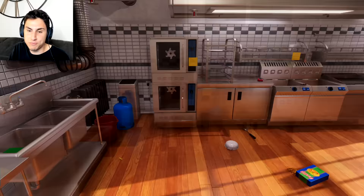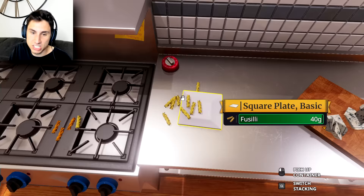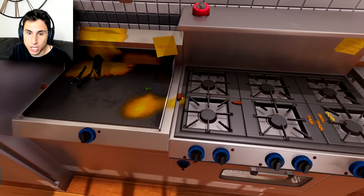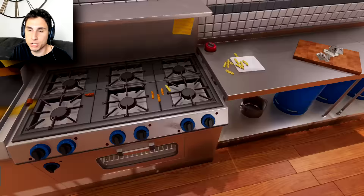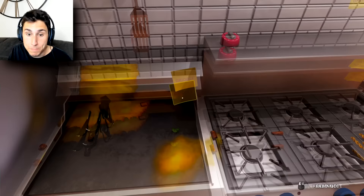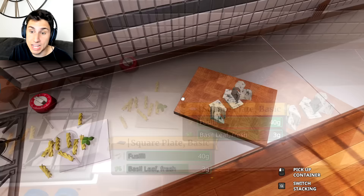Let's throw the fusilli on our plate. We lost about 50% again. I should be able to pick this up, throw the strainer on the ground — I'm the most messy chef ever. There's a piece of fusilli down here, I threw a knife behind there, there's a strainer, a spatula, and some fusilli right here. I literally have four pieces of fusilli on the plate right now. Can I pick up the sausages? I still can't — how long do these things stay hot for?